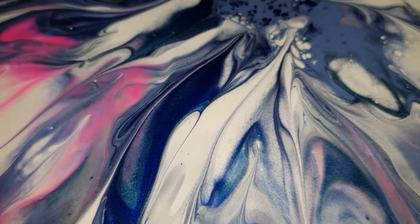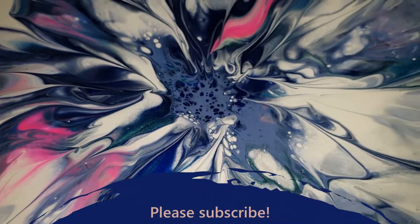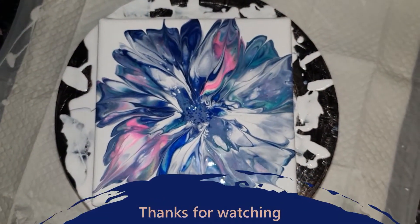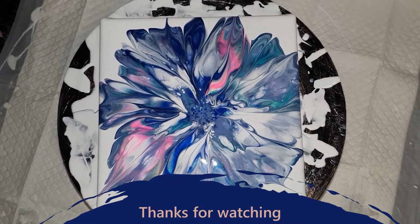And if you haven't already, please subscribe — that would really help with me growing this channel. Keep experimenting with my paints. Anyway, thanks ever so much for joining me, and I will see you next time. Bye!